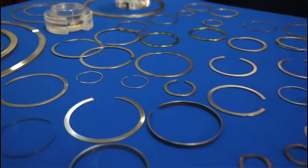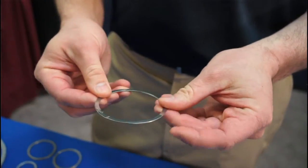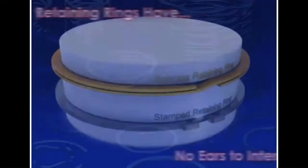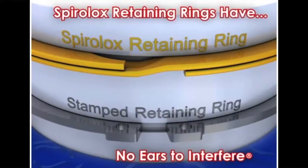The spiral retaining ring is a retaining ring made out of flat wire. It's used in place of a standard circlip. The benefit is that there are no ears to interfere with other applications. You have 360 degrees of contact, and material availability is a big benefit as well.